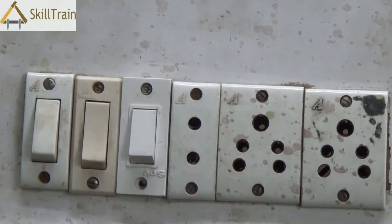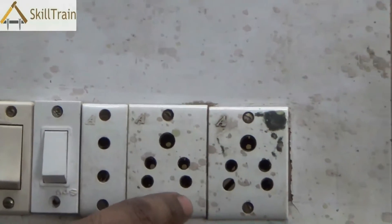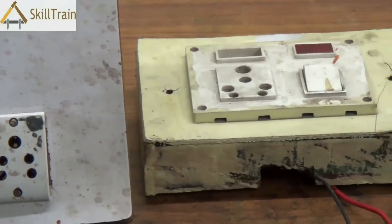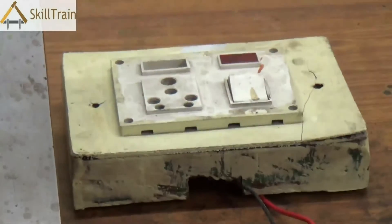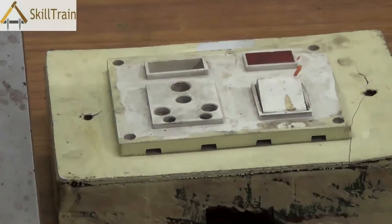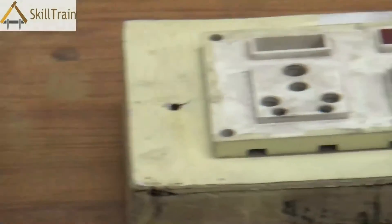Each of the sockets is typically on a parallel connection, with phase and neutral supplied to them. This is the same with the holders as well — the holder also has a phase and neutral connection, so they are all on parallel connections. The indicators are also given a parallel connection because they need both phase and neutral to function properly.